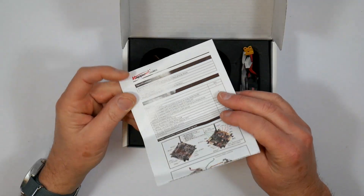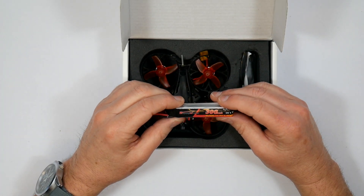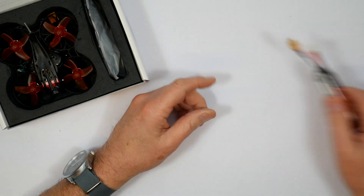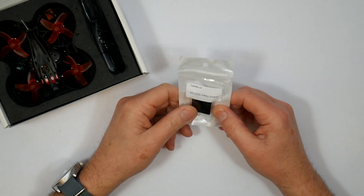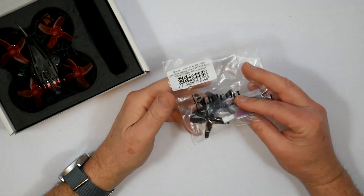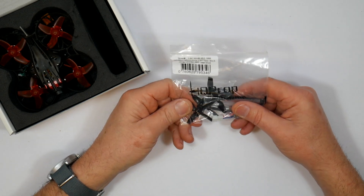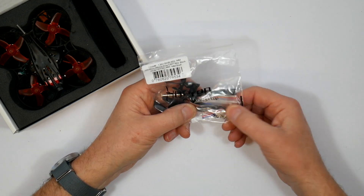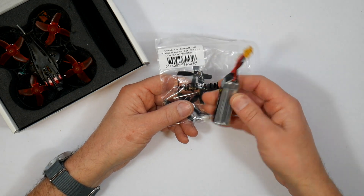You get the usual skimpy little manual, and there's a 3S Happy Model branded 300mAh HV LiPo rated at 30C or 60C burst. And this is the OSD joystick for the Caddx. You get an extra pack of HQ props — full blade, slightly different to the ones fitted — a prop removal tool, a screwdriver, and a few spare canopy screws. And this little cable here with an XT30 on it is an adapter so you can use two 1S LiPos in series if you want, rather than this single pack.